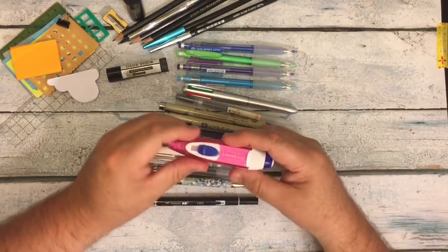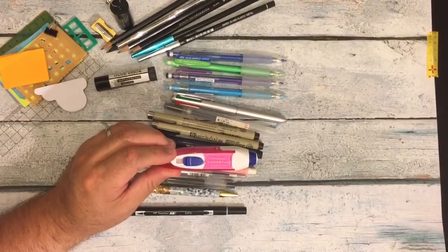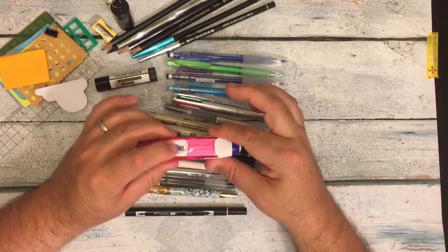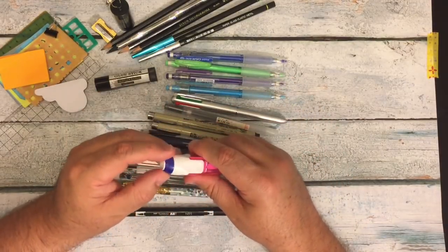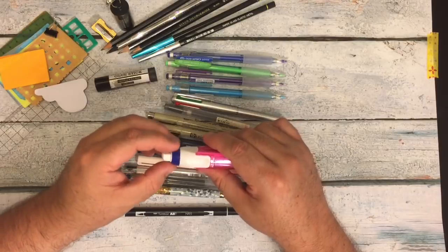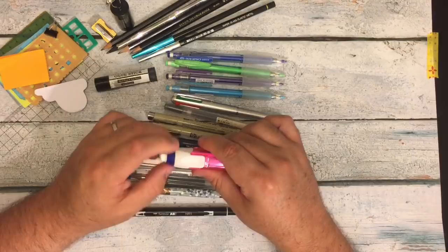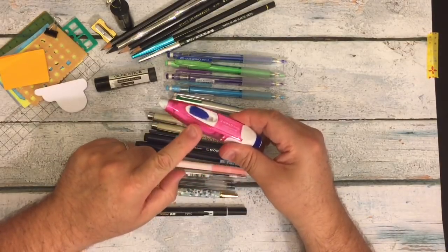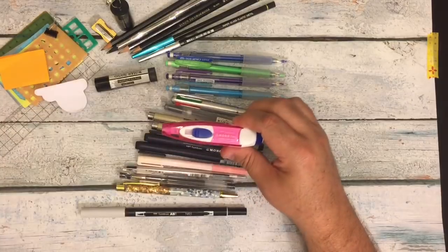The last thing I have in my pencil pouch is the Mono Two-Way. It has the whiteout strips on one end, and a wonderful eraser on the other end — which I've never pulled out before. They're both replaceable: you can buy a new eraser end for it, and this part comes off so you can buy a new insert for the whiteout side too.